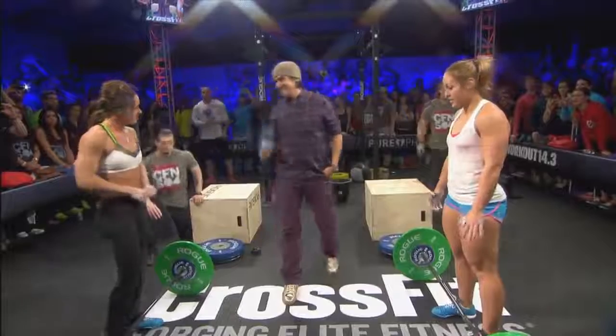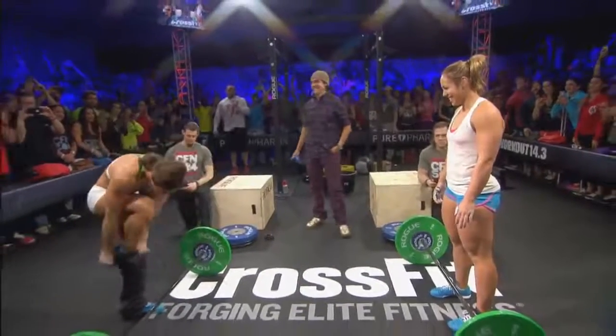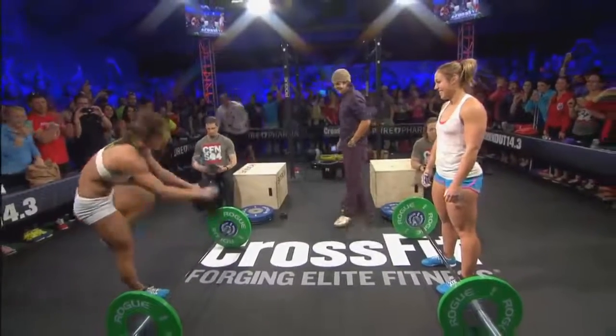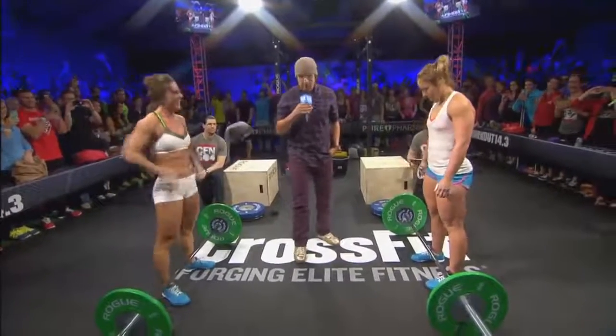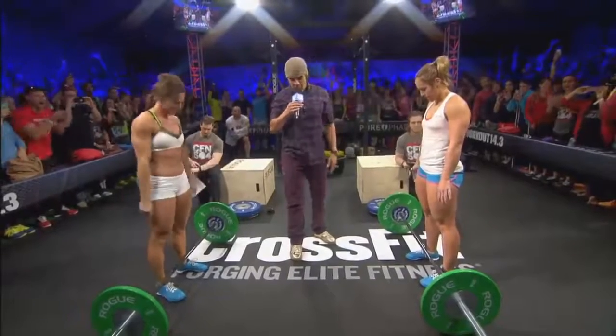Ten seconds. Five, four, three, two, one, go!